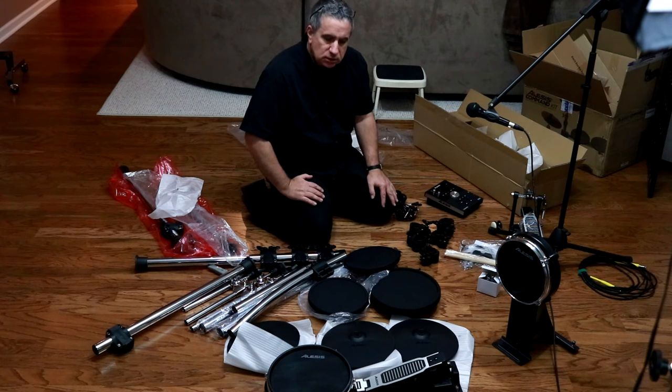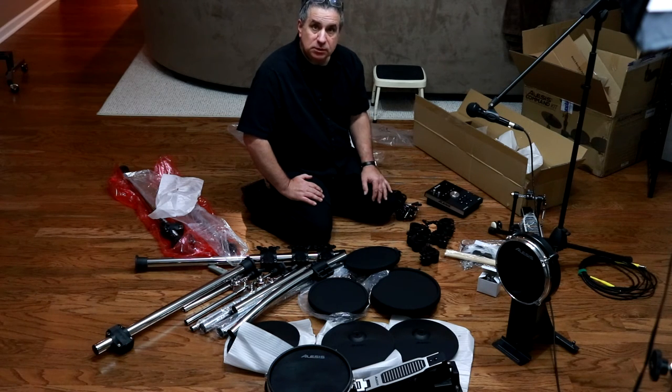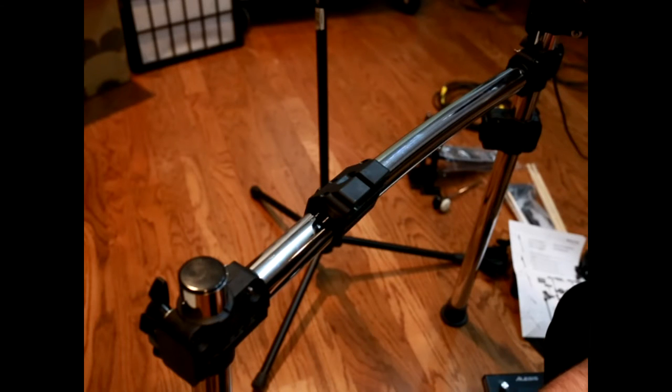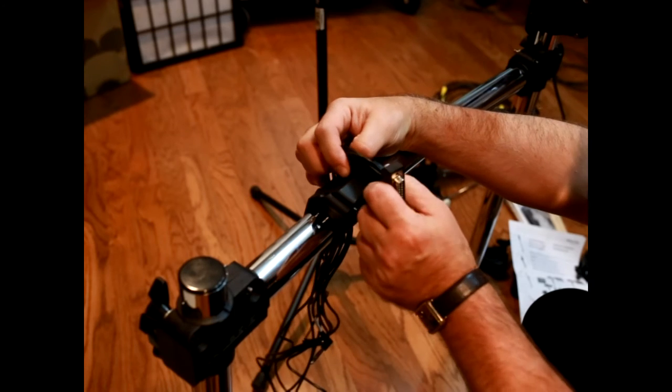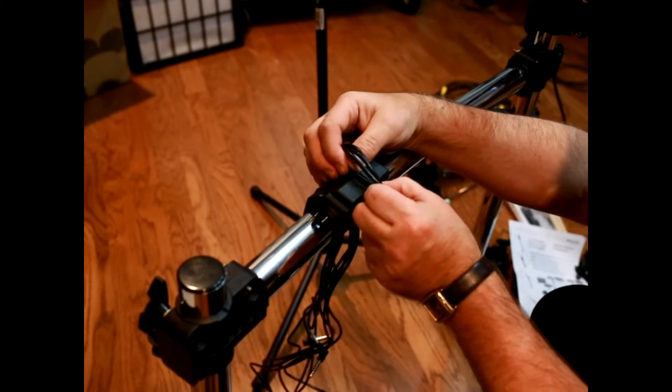I'm going to go ahead and assemble the set - that I'm not going to record. Once assembled, I'll give a review of the ease and how long it took. I've assembled the framework - it took about 10 minutes to figure it out. The diagram does not have a lot of instructions, mostly visual, but not terribly difficult. We'll mount the module now. The first part is feeding the breakout cable through the slot in the hardware, and you're going to want to do that one wire at a time - they're not going to fit otherwise.